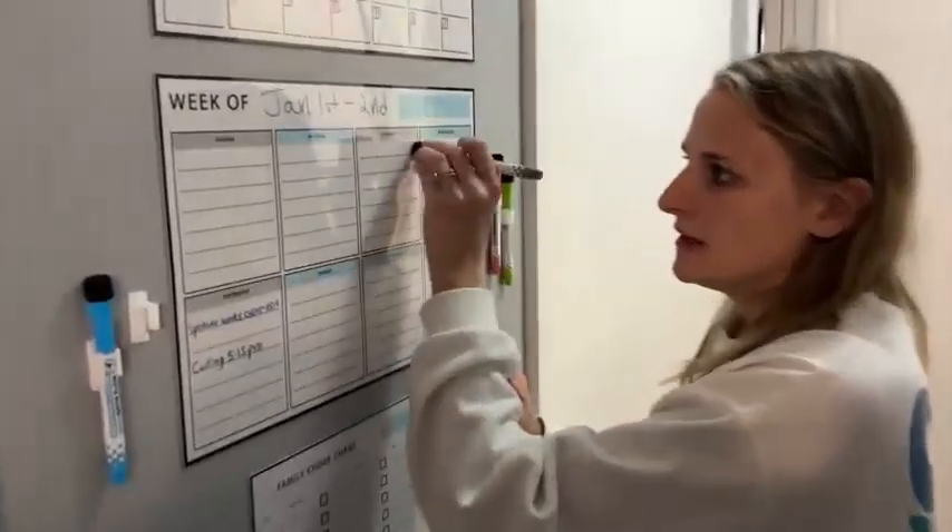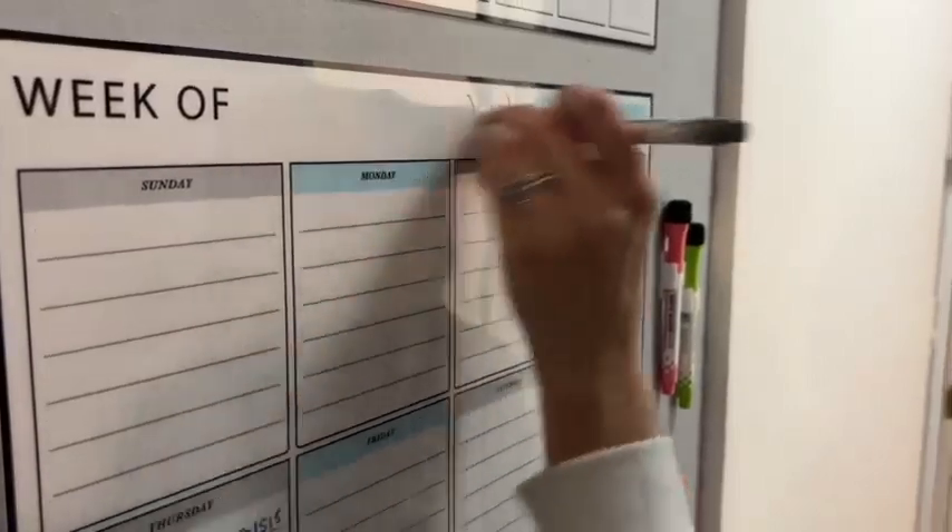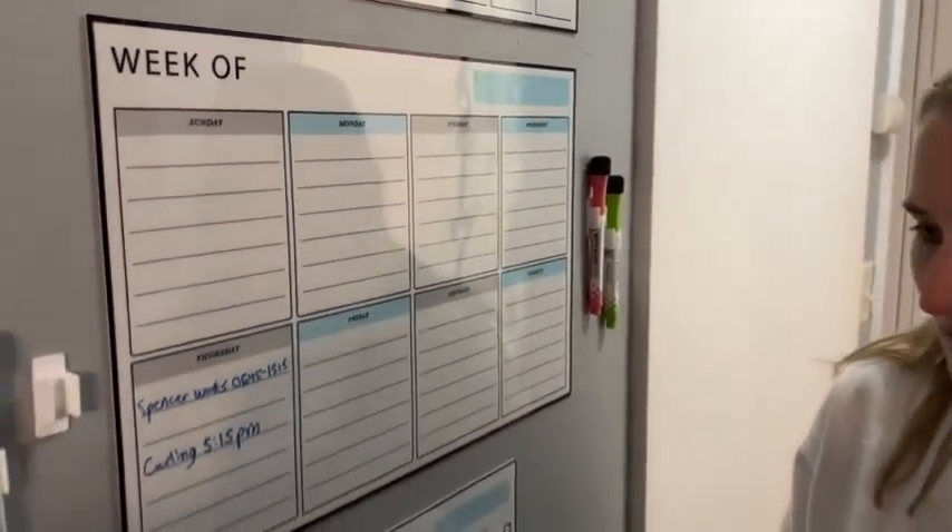They erase really well too, so you can see it comes off really easily, and then you can write things again.